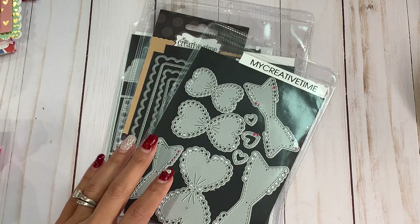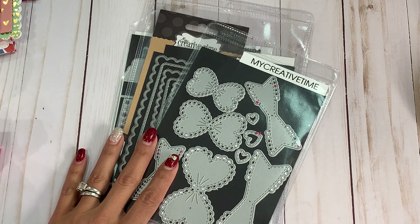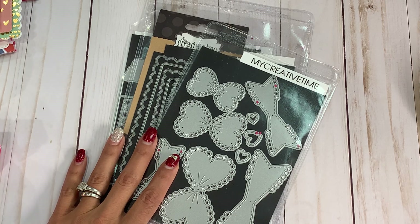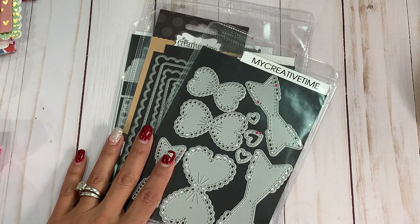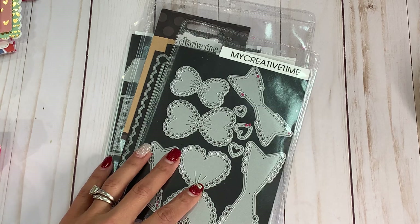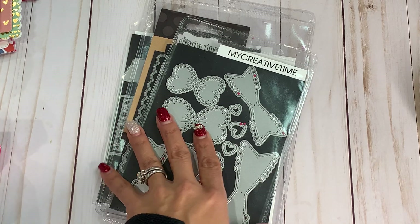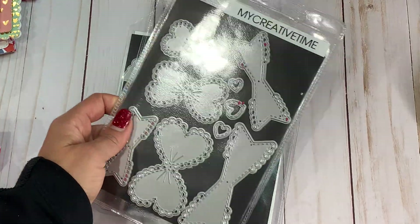Hello, crafty friends. It's Erica, Scraftiva29. Welcome back to my channel. I'm coming on today with my design team project share for the My Creative Times store. If you watched my video yesterday, I shared with you her new release and I had so much fun playing with these bows. They are beautiful. And I'm going to show you some projects that I created.